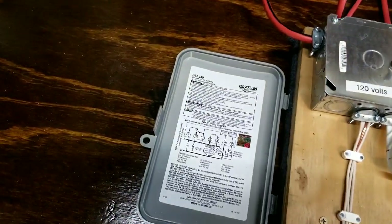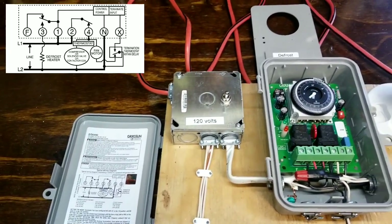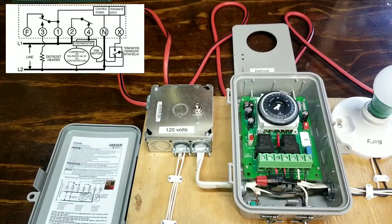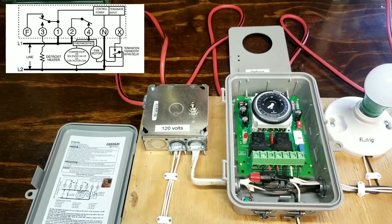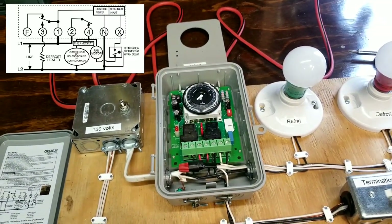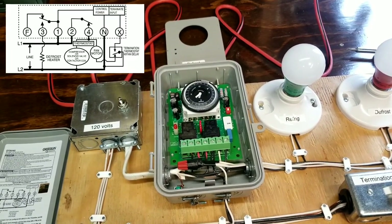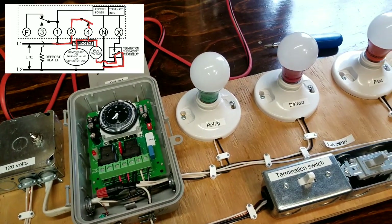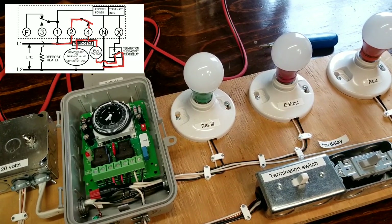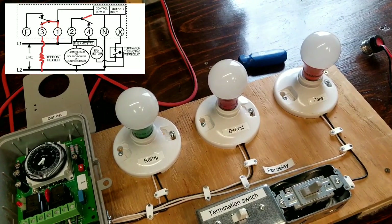Right there is the cover to our defrost clock. I'll put a wiring diagram up in the upper left-hand corner so you guys can follow along. Right here is just our incoming power source. The toggle switch is just to turn the display on and off — you won't normally have a toggle switch in a defrost circuit. That right there is our 120/240 volt DTAV40 Grassland defrost timer. This green light bulb indicates when our refrigeration mode is on, and that red light bulb indicates when our defrost heaters are on.